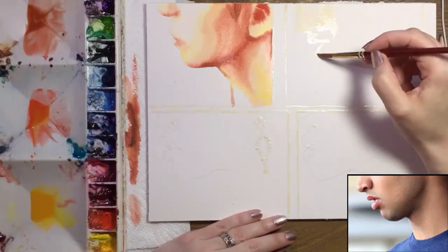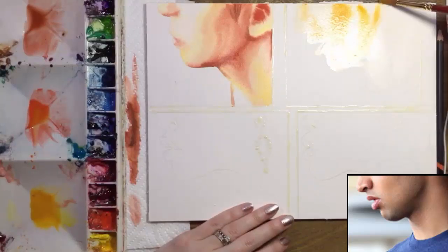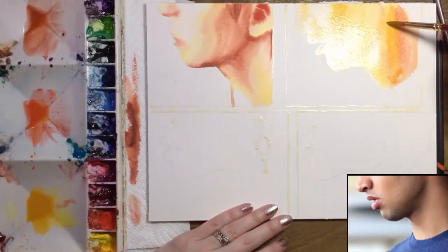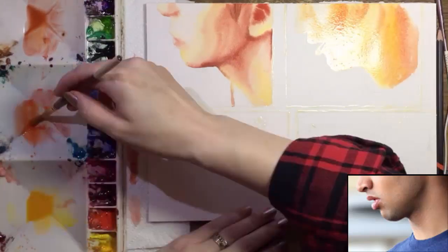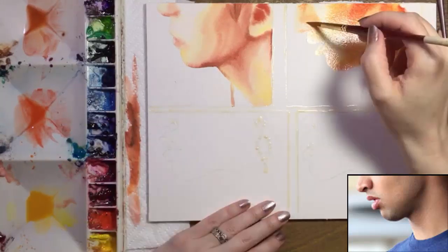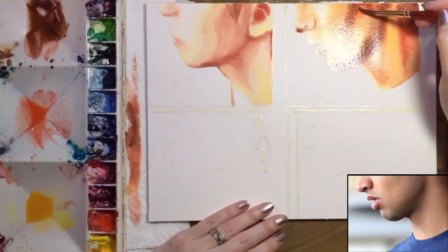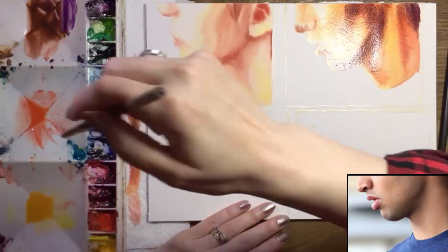Our next model has darker skin with golden undertones. I'm painting water over his skin and dropping in some deep yellow. I'm also adding a pretty bold orange. The darkest color here is burnt sienna plus some purple.